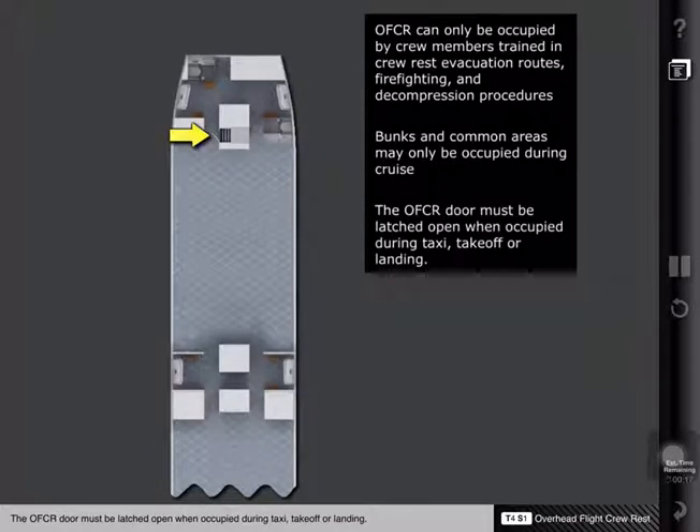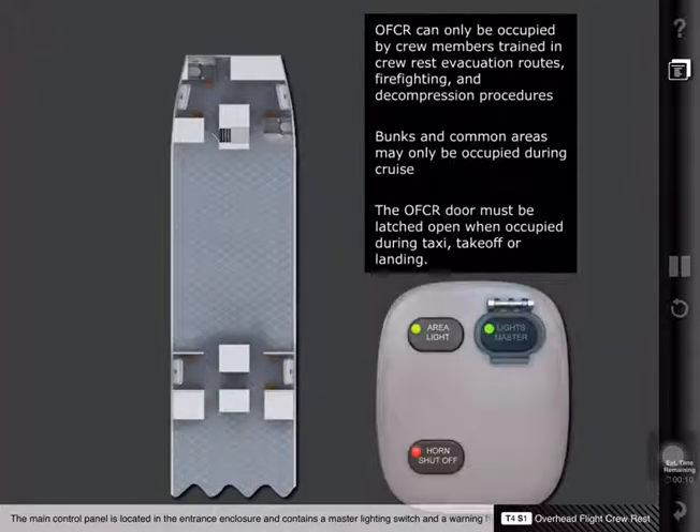The OFCR door must be latched open when occupied during taxi, takeoff, or landing. The main control panel is located in the entrance enclosure and contains a master lighting switch and a warning horn shutoff switch.